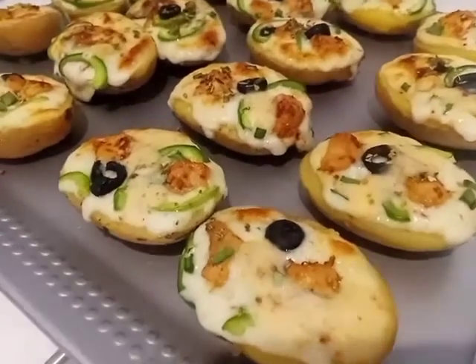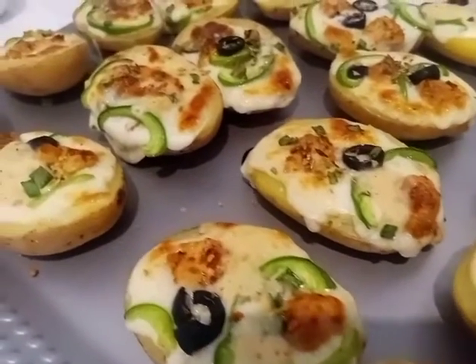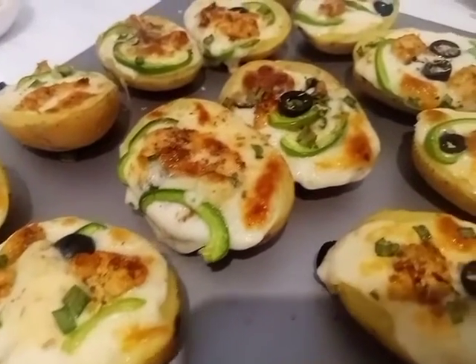Hello and welcome back to Recipes by Sabir Zwan. Today I will teach you potato skins. This is a very delicious recipe which you can make in the oven, and it works on normal days too.